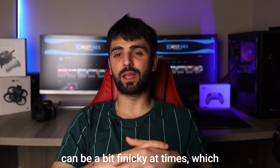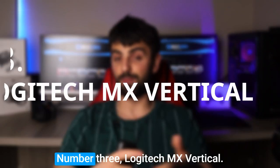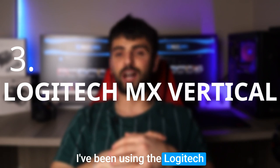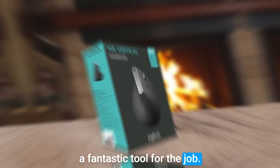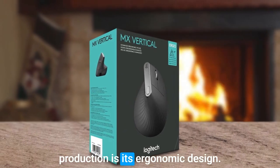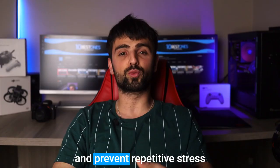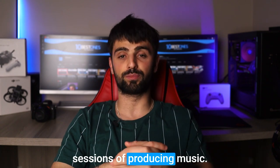Additionally, the mouse's software can be a bit finicky at times, which may require some troubleshooting. Number 3: Logitech MX Vertical. I've been using the Logitech MX Vertical mouse for a while now, and I must say it's a fantastic tool for the job. One of the best features that makes it perfect for music production is its ergonomic design — it's designed to reduce wrist strain and prevent repetitive stress injuries, which is crucial for long sessions of producing music.